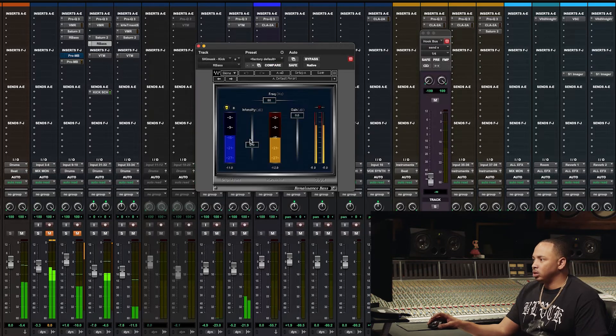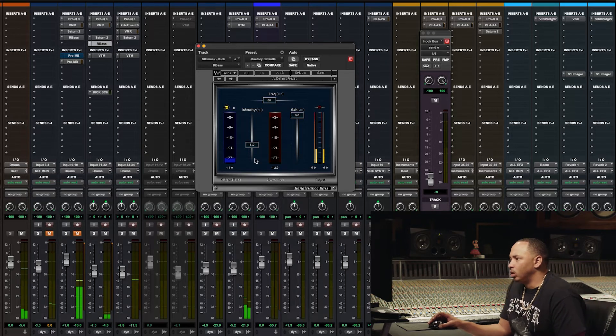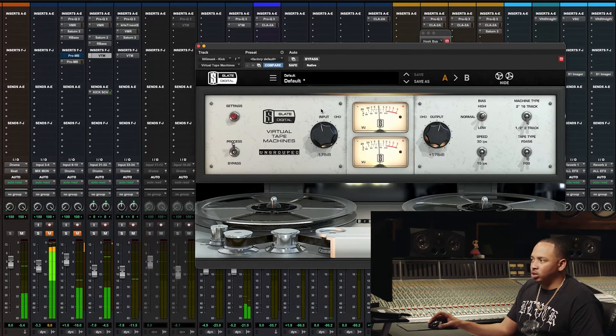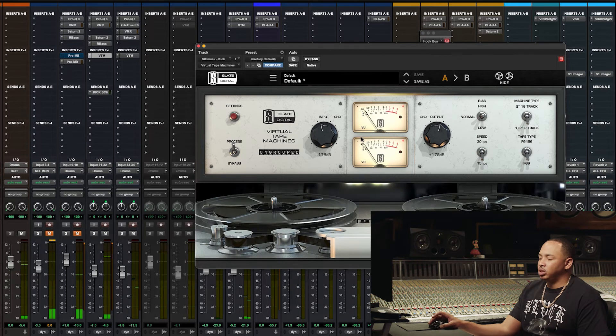After that, I added the R Bass and just kind of shifted the frequency down to about 68 hertz — right where you can feel the kick right in your chest. Brought the intensity down just a little bit, added some more saturation just to kind of drive it a little bit. So that's your kick.